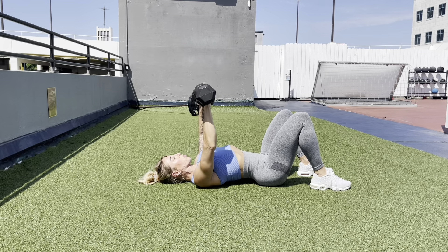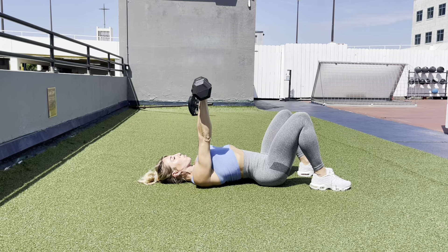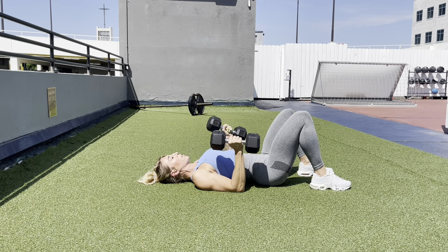That ensures that you're going to work chest rather than your front delts. You're going to breathe out on your way up and in on your way down, and make sure you're really squeezing your chest at the top of the rep.